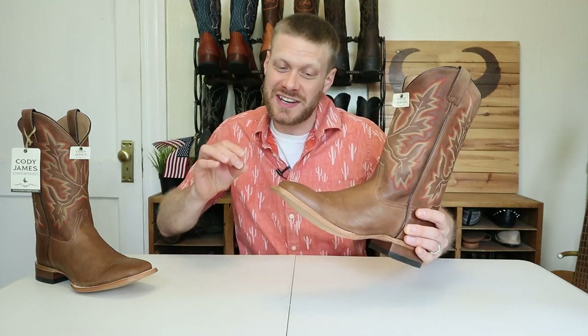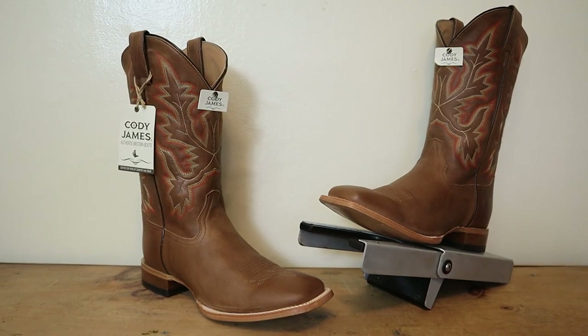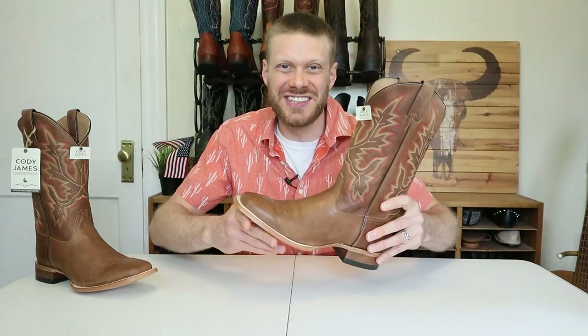My name is Jeremiah Craig and today, after many requests from you, I have a quick impression video. We're gonna take a closer look at Cody James today. This is model number BBS 17 — let's get into it.